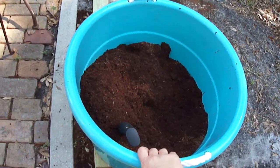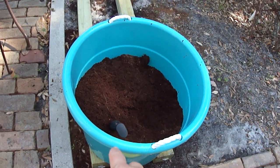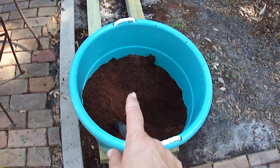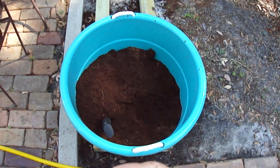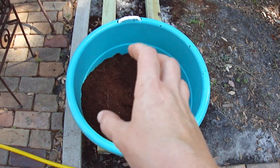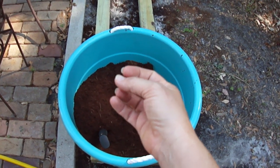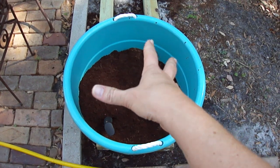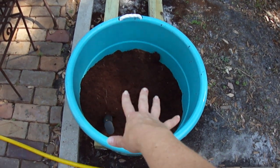You buy a cheap little washtub from a discount store and drill holes in the bottom, because your Coco Coir comes in a compressed block — at least the kind I get does, and it's cheaper that way. Put the block in the tub, fill it with water, and the block absorbs and breaks up. Absorbs the water, breaks up, and then you let it drain down.